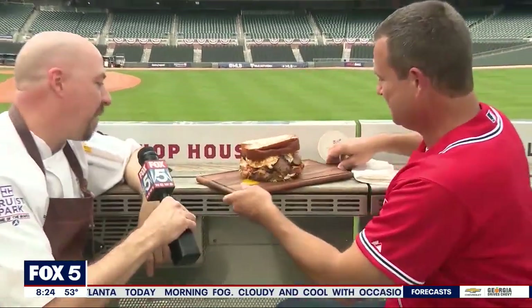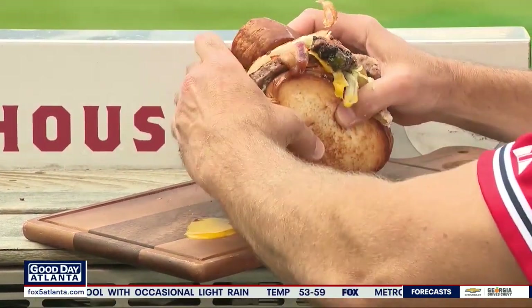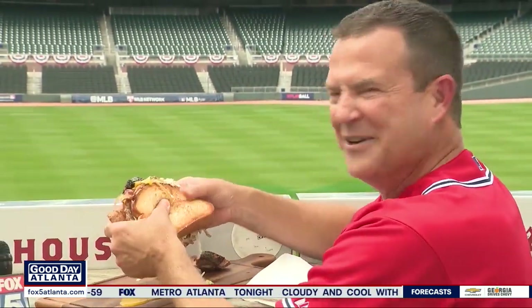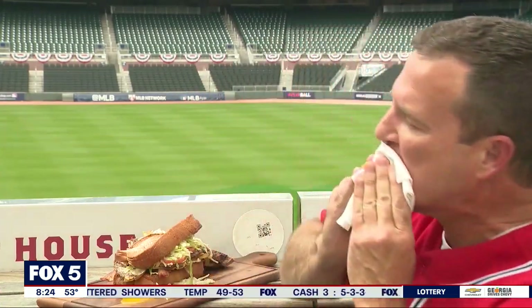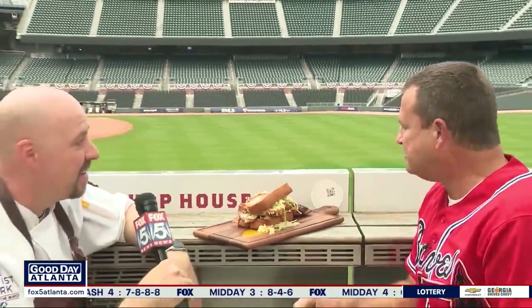All right, I'm ready to give it a try. What have I got myself into here? Yeah, you've got to use both hands. I don't think I have enough napkins. The Southern Cycle Burger — it's a World Series-sized burger. Here we go. I didn't make too big of a mess with my first bite. I'll give you one for creativity and one because it's the World Series. Go Braves!